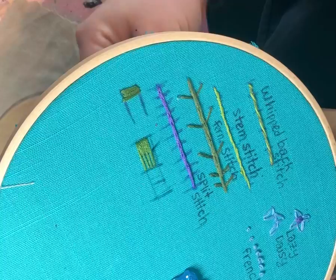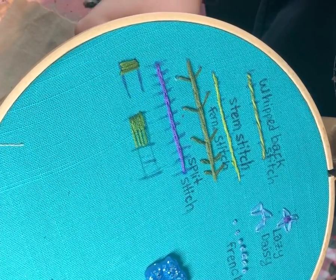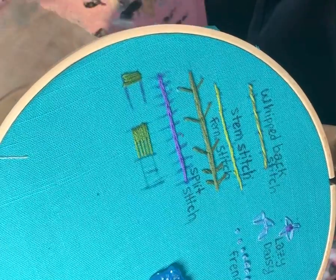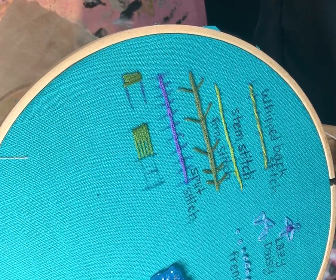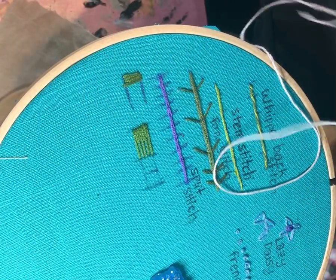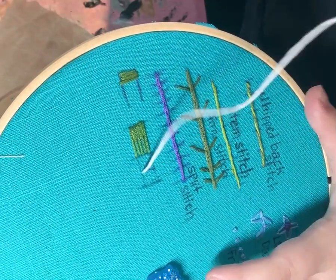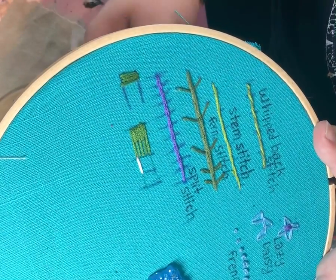Just a couple more and then we'll have the first color in here. I'm gonna use pink for the next color just to show you the contrast, but normally you would do colors that are close to each other so you could do a variation in color to achieve depth and shading. I'm gonna use this pink now and start here, going into the hole that this stitch came out of.